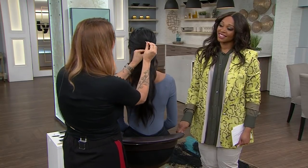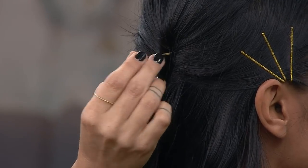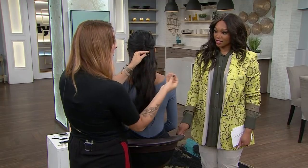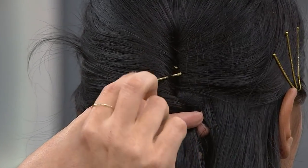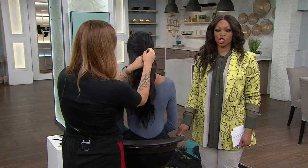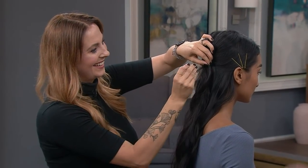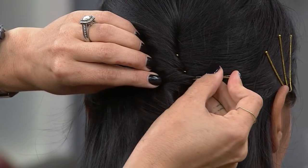First thing first: do not open a bobby pin — especially not with your teeth. Bobby pins are designed to only hold a certain amount of hair, so if we open it we sort of overload the hair with the bobby pin and it slides out. So watch — put it in at the face, twist it down so it kind of cinches the hair, and slide it right in. You never open it up. It feels counterproductive — you're putting it in the opposite way then you want it to go, and then sending it back. And then it's really going to stay.